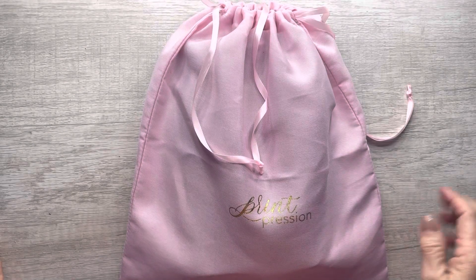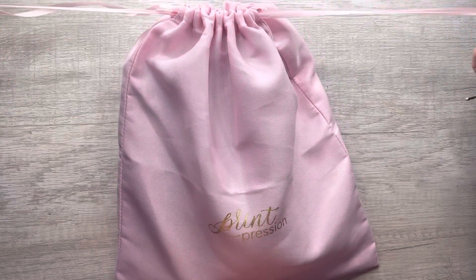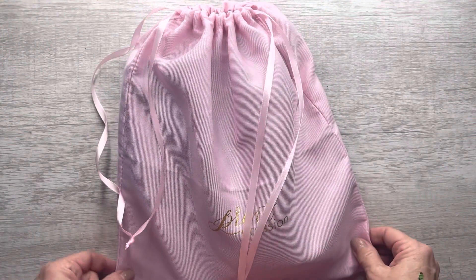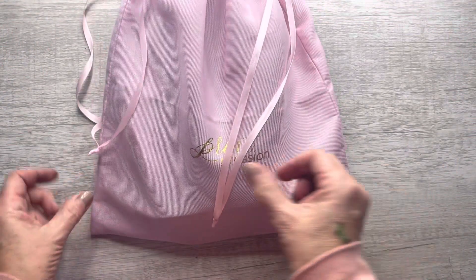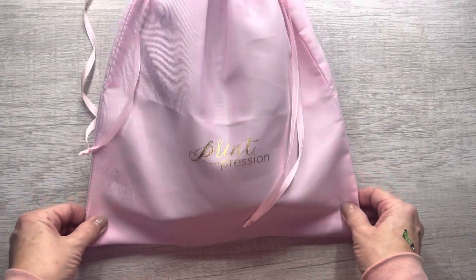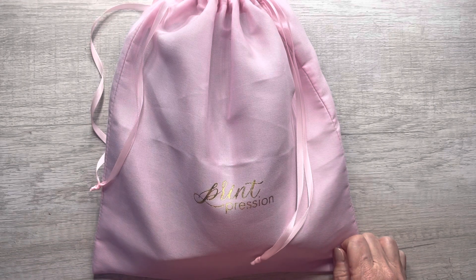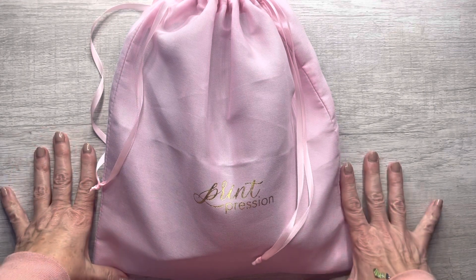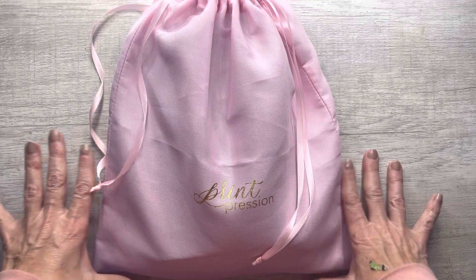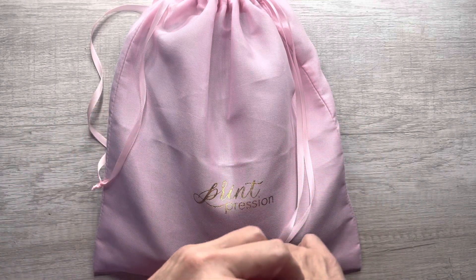Hi everyone. Today's video is going to be about my December daily. I decided to store all of it in one of my Print Brush and Dust bags. We all get so many of these dust bags when we order planners and I decided to start really utilizing them. I keep all of my unused planners in storage anyways.